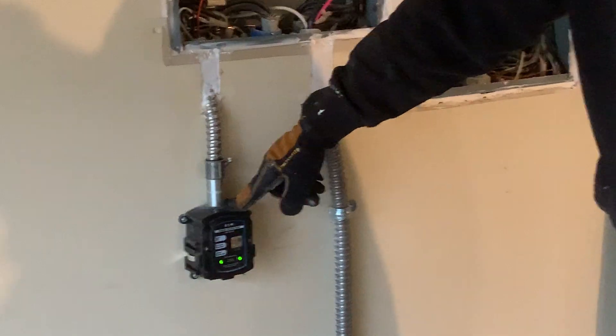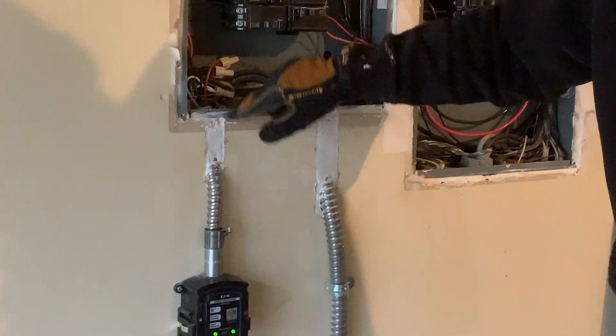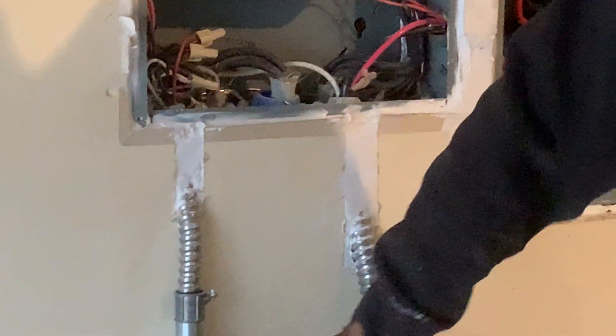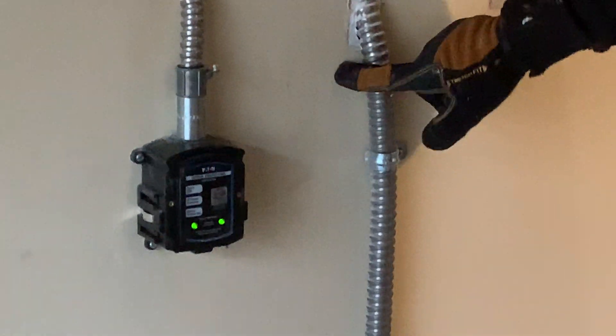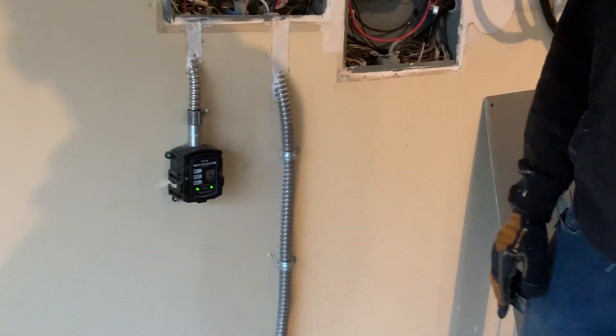This is a whole house surge protector by Eaton. I had to get that one in and mount it so they can see the green lights. And then that's the kiln downstairs — that's going to be about a 10 KW kiln.